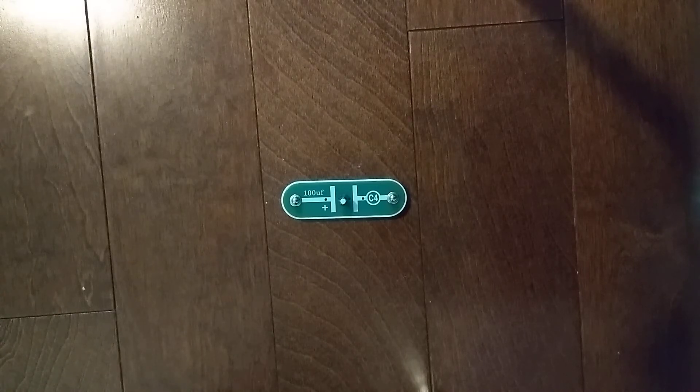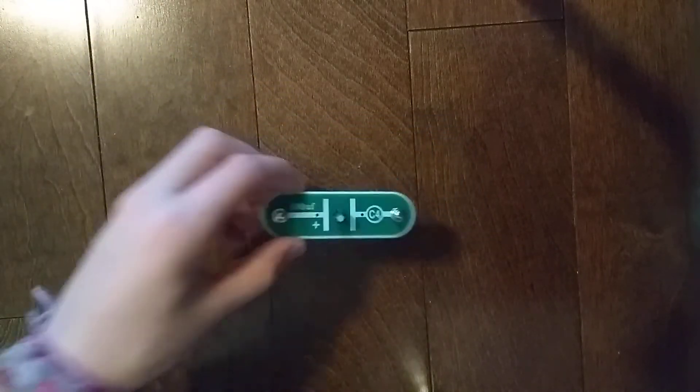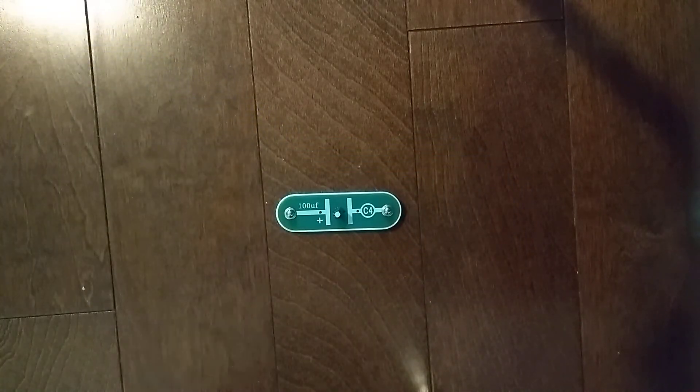Hey guys and welcome to another Synapse Circuits parts video. In the previous video we did the C3 10UF capacitor. Today we are going to do the C4 100UF capacitor, which has more storage than C3. I already introduced you to capacitors in the C3 capacitor video, so please watch that first before watching this video.